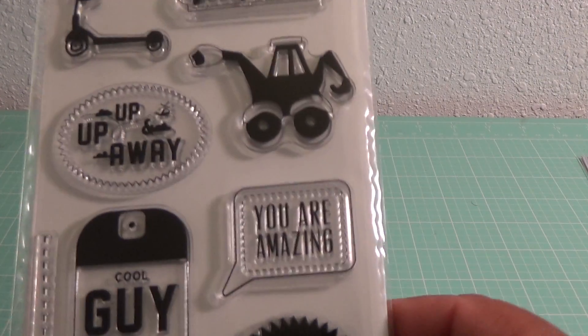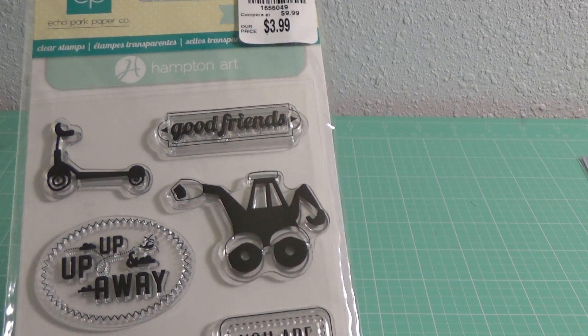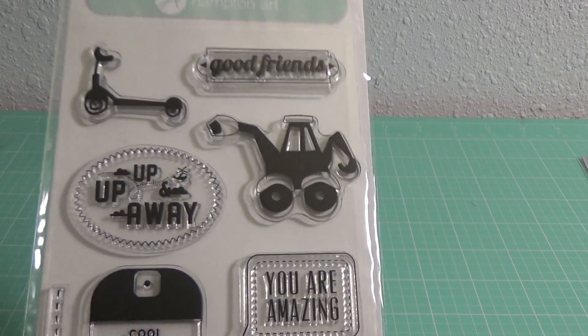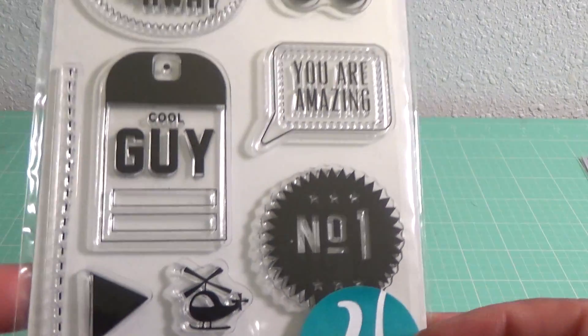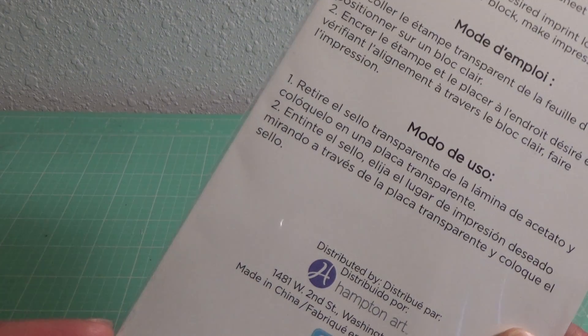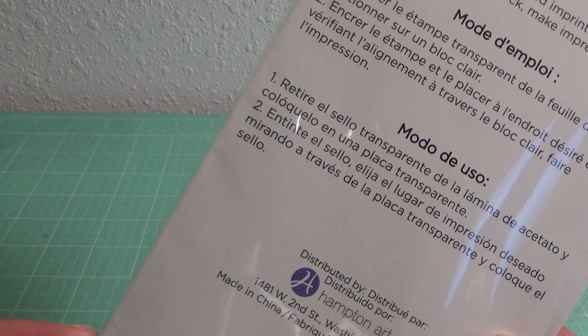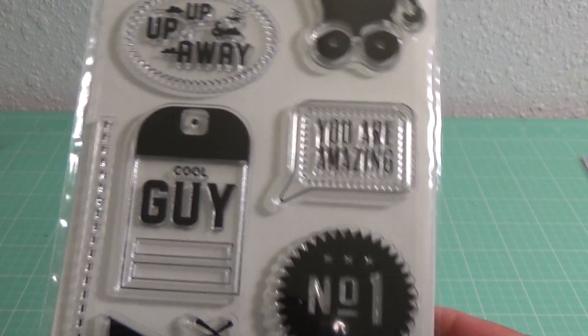And then from Tuesday Morning, I picked up this Echo Park stamp set. It's really cute — a little stamp set. It's kind of geared toward boys and I like the little bitty helicopter there. I don't know what the name of this one is. It's just by Echo Park. I don't see a name on it, but very cute.